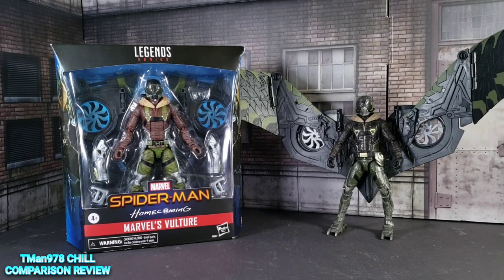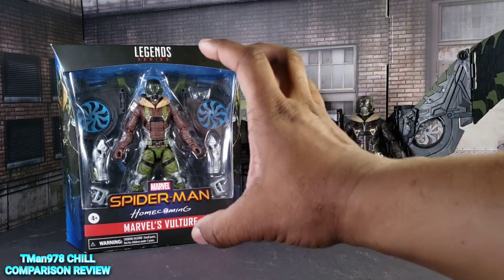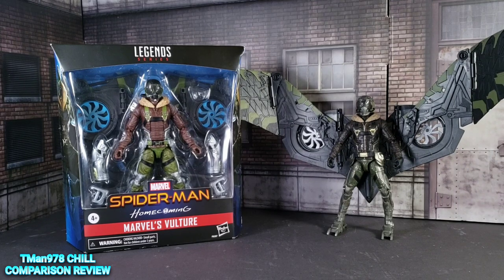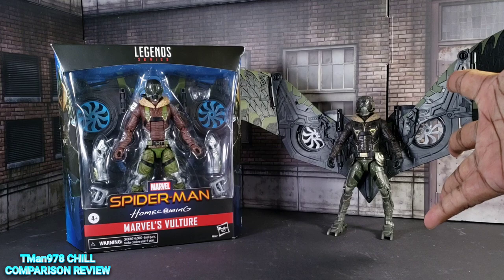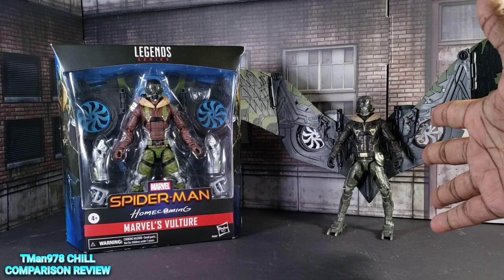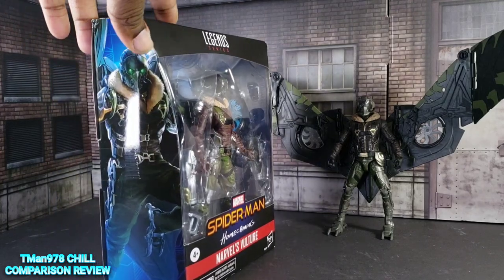Hello everyone! Hasbro went back in time to the first Spider-Man movie in the MCU, Spider-Man Homecoming, and they decided to take the Vulture and update him with more movie-accurate details. This is my previously reviewed Vulture from 2016-2017 whenever that movie came out, and this is the new one that's being available as a standalone figure.